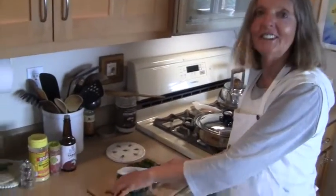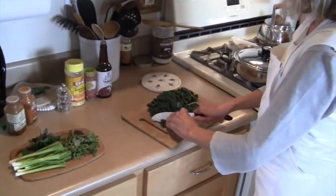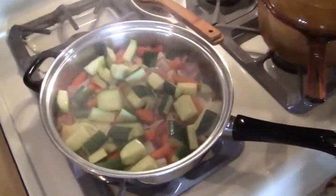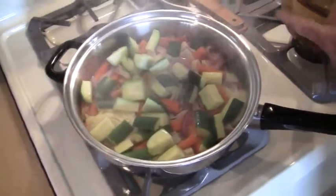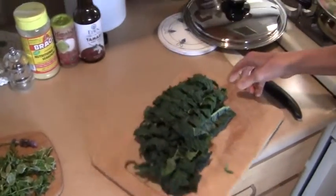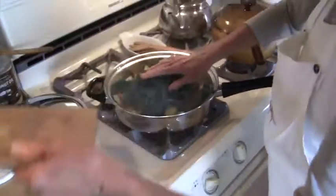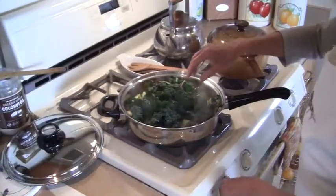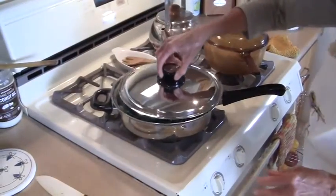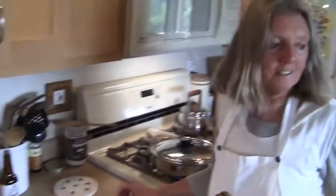So here we are again and I'm just cutting some dinosaur kale - and this looks like this. I added the zucchinis, so it has carrots and purple onions, zucchini, and then we will add the kale. The kale doesn't need a lot of cooking so it's nice and green. Turn it up and it's all cooked without salt or oil - we will add those at the end.